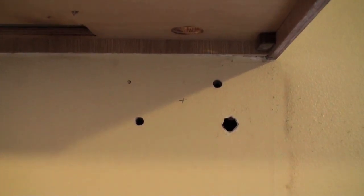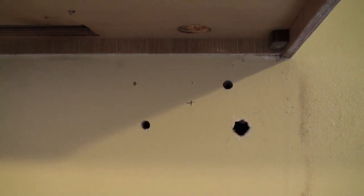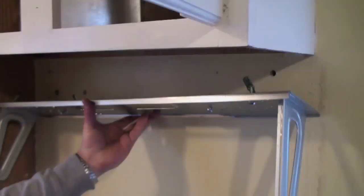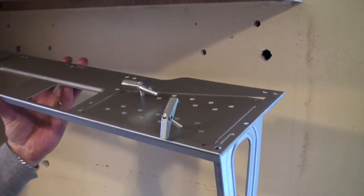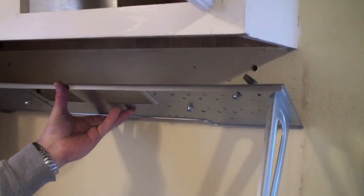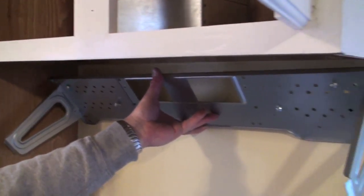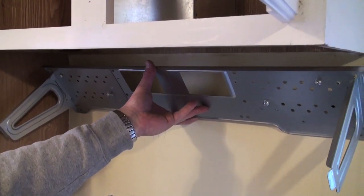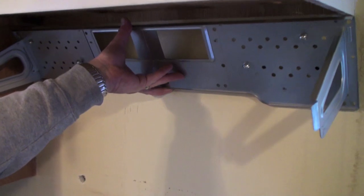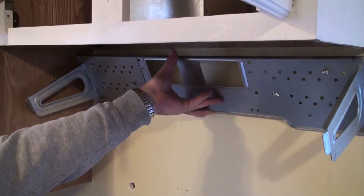We've now drilled a couple of holes into the drywall and then we'll slide the anchor bolts through there. We now have the anchor bolts set up to go into the wall. The manual recommends anchoring it to a wall stud but we don't have one available, so what we're going to do is put this thing up there, get it tightened in, and then drill directly into where the wall stud is, which is kind of in the middle so it will provide a little extra support.